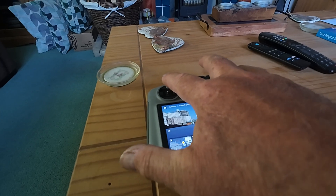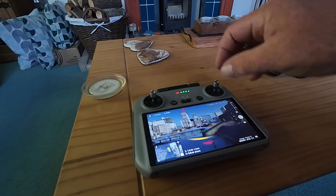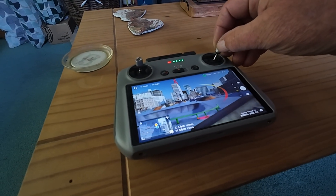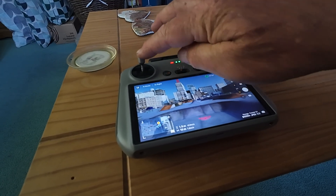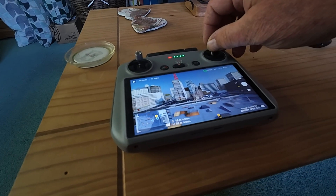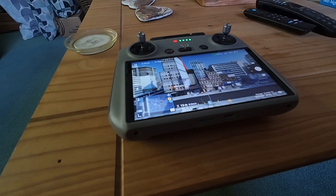Let's see if I can pull up the sticks together — take off. Yeah, so you can fly an FPV. That's pretty good. Not bad as simulators go — a little play. I might leave it at that.